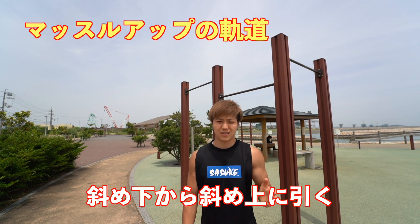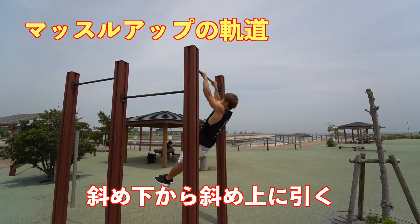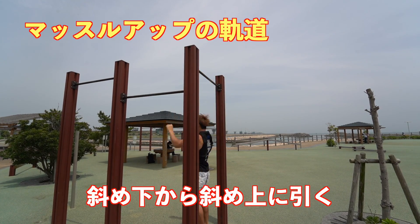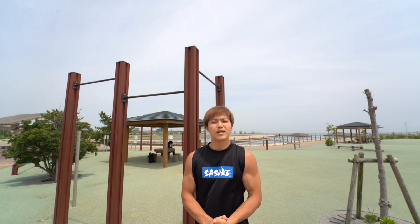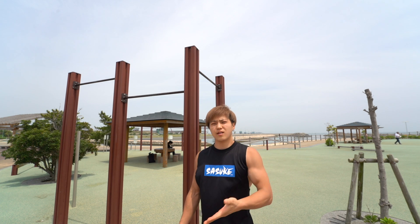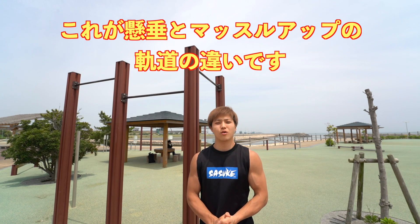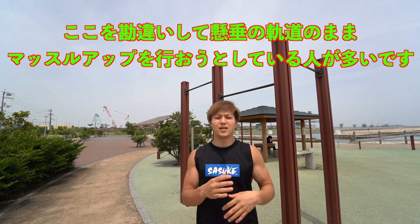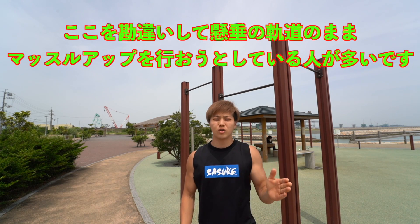First, let's talk about the trajectory of the muscle-up versus the pull-up. The pull-up trajectory is straight up from below. The muscle-up trajectory is diagonal — you're lifting from diagonally below to diagonally above. Did you notice how diagonal the pull was? That's the key difference between the pull-up and muscle-up trajectories. Many people mistakenly try to do the muscle-up using a straight pull-up trajectory, which is why they can't complete it.